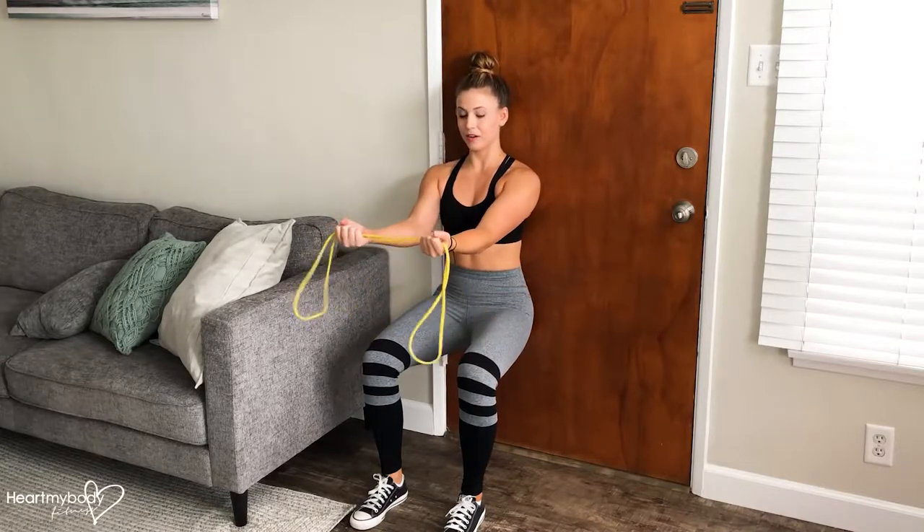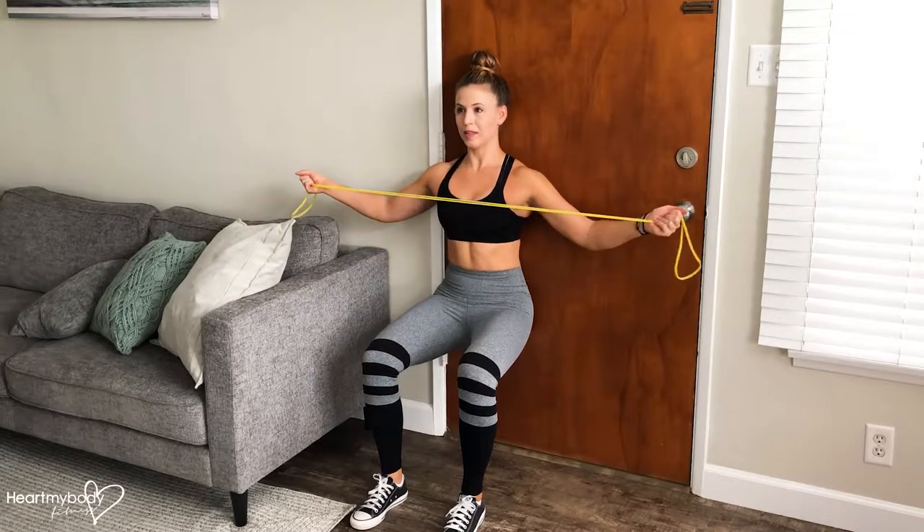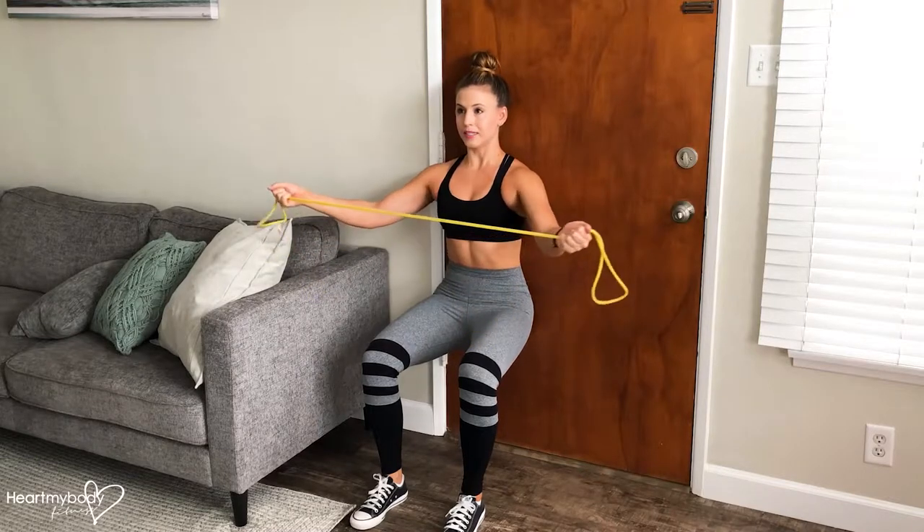From here, take your elbows and your arms out in front of you. Open that band up until it gets close to your chest. Squeeze your shoulder blades together.